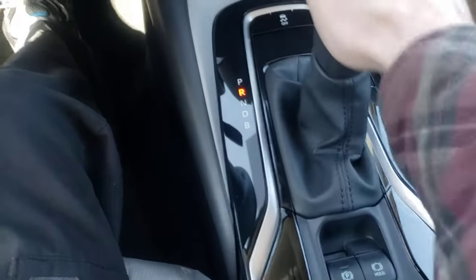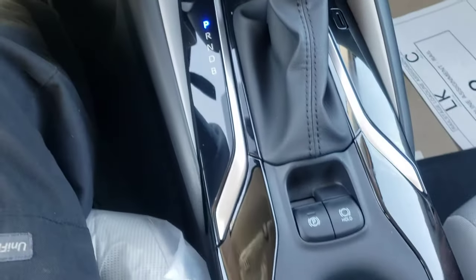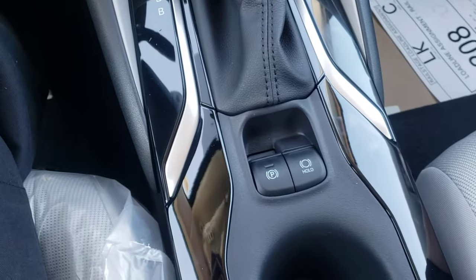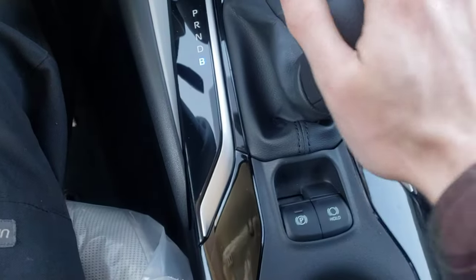So now when you put it in gear — no matter what gear you're in — when you put it back in park, it doesn't activate the parking brake. I thought that was kind of interesting.